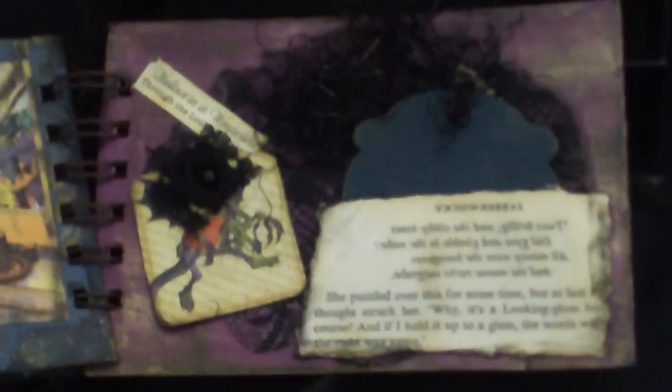We can't have an album of Alice in Wonderland without including the Jabberwocky. He is part of the very end of the book. I've included the excerpt from the book here, and it's the part where it's written backwards, so Alice can't really figure out what is written there. That's when she gets the idea that she needs to look through the looking glass. I'm sorry guys, the camera won't focus.